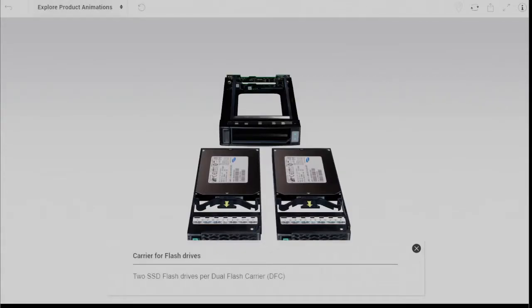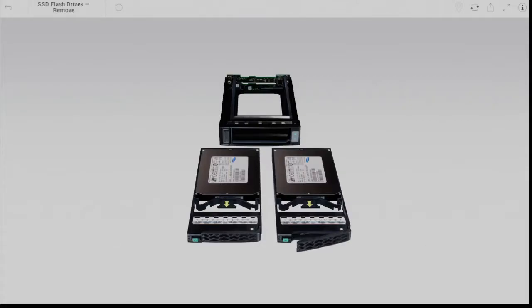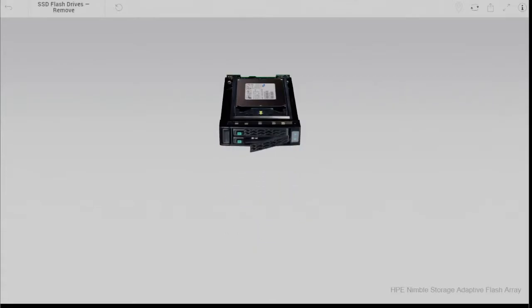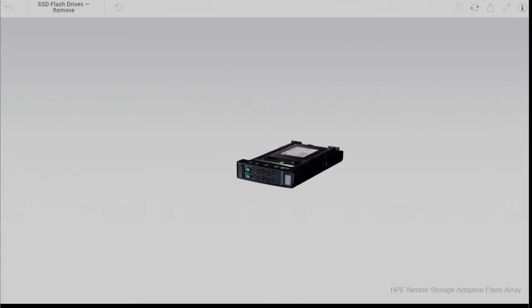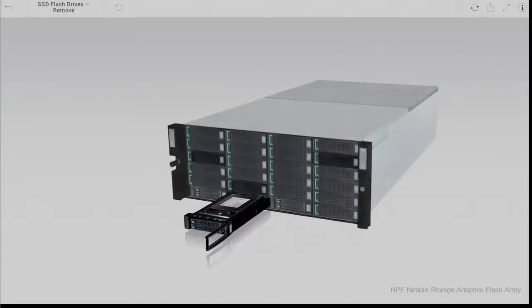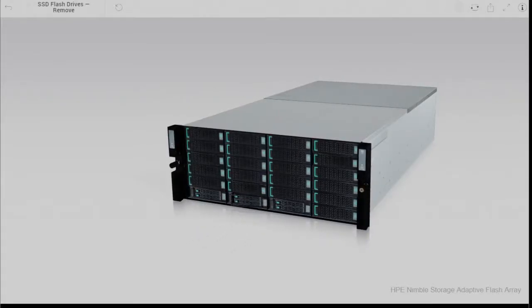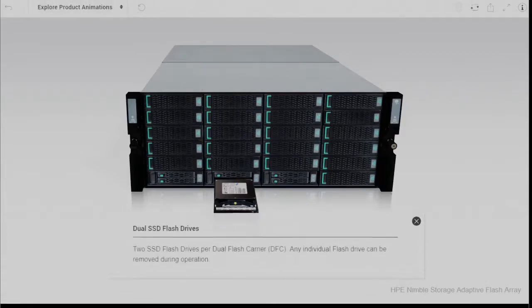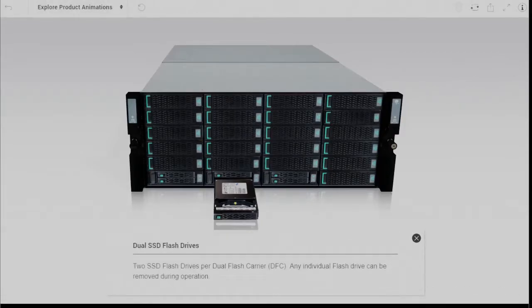These 3 dual flash carriers are split into 2 banks — what Nimble calls bank A and bank B. This provides the ability to populate with further SSDs in multiples of 3, unless you are buying the H model controller, in which case SSDs are purchased in 2s but are still split as bank A and bank B.